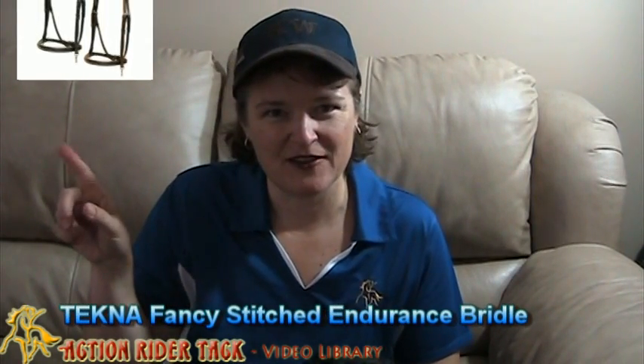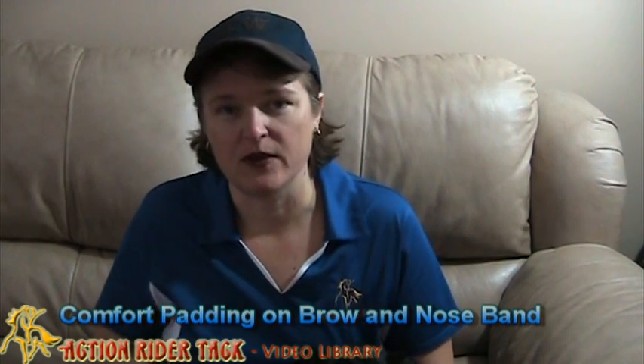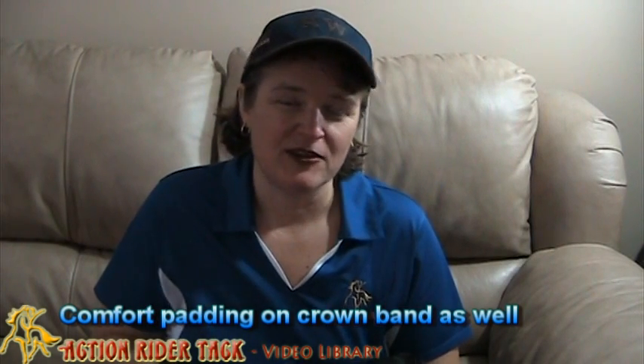Look at this — there should be something popping down there right now. Isn't that beautiful? There's stitching on the brow and also on the nose band, and both the brow and the nose band are comfortably padded. It's a very nice comfort strip underneath the nose band and also the brow band.